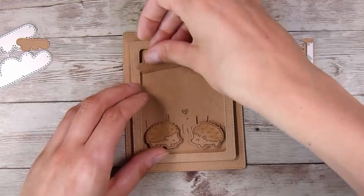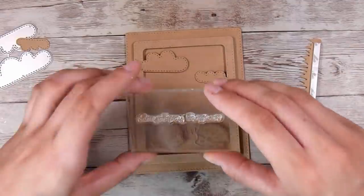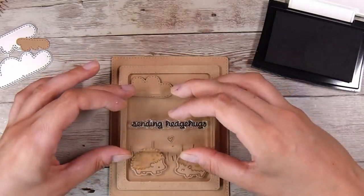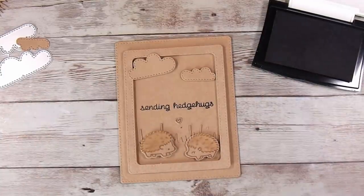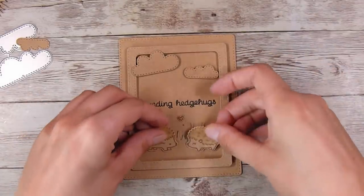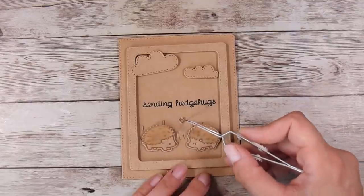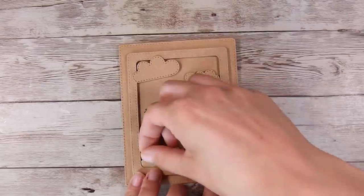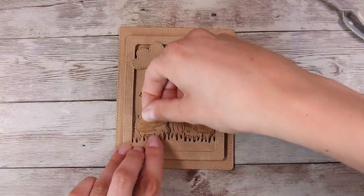I've put foam tape on the back of everything going in the middle of the frame — a little foam tape on the clouds — and I'm setting out how I want everything to go. I need to stamp my sentiment before going further. It's the sentiment from that tiny Lawn Fawn stamp set which says 'Sending Hedge Hugs.' I thought about stamping it in the Vintage Photo ink, but I wanted the sentiment to stand out more, so I stamped it in VersaFine Onyx Black. I've got a tiny heart in the middle of the hedgehogs and a second piece of grass cut down to fit in front of the frame, moving the hedgehogs up so they're visible above that second grass layer.